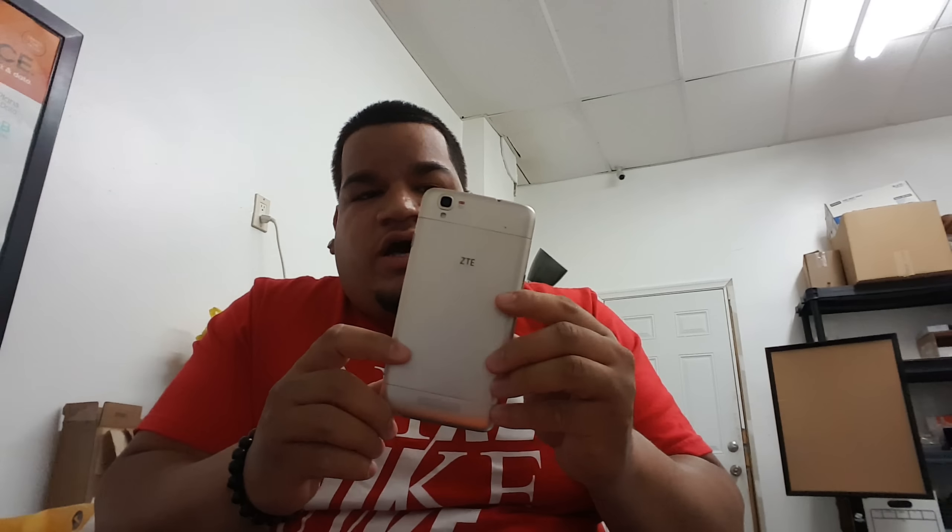Everything looks exactly the same, and if you really look at it, it's a different color — it's actually gold this time around, more of a champagne type of gold. Still brushed plastic, not aluminum, but it does have a good feel and girth in the hand. I'm excited for this — I'm happy that they switched it up a little bit.